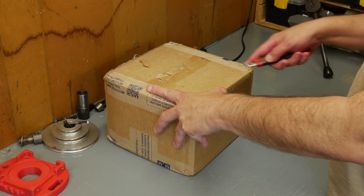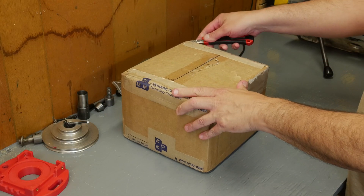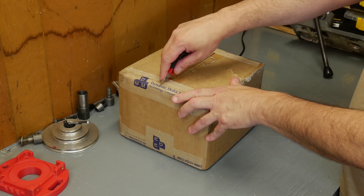Hey, it's Pete. Welcome back to the workshop. So the goal this week is to get this new 1000-watt DMM servo motor mounted on our spindle, get it tuned, and get that finalized.